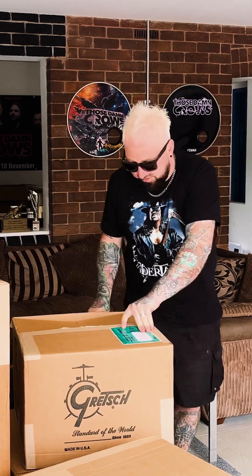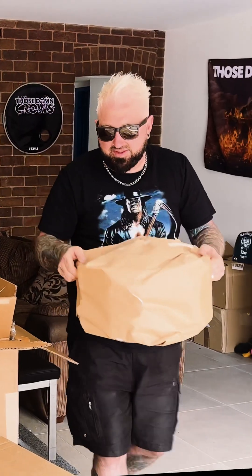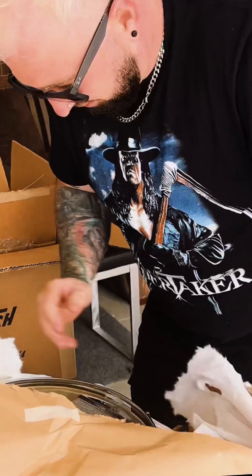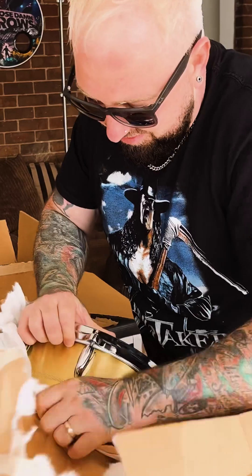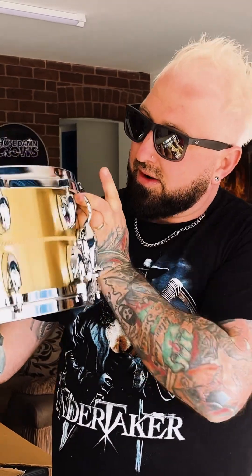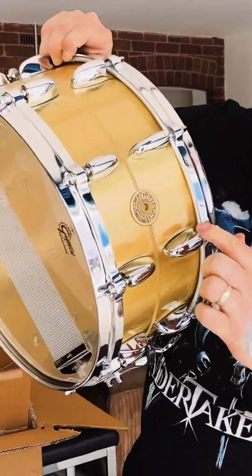Oh wow, so the first thing out - great sound - the first thing I'd like to introduce you to is my brand new snare drum. Look at that, oh good god, it's heavy as well. That is my new Bell Brass snare drum, 14 by 6 and a half. It's so heavy. What a beauty, what an absolute beauty - and that badge as well.